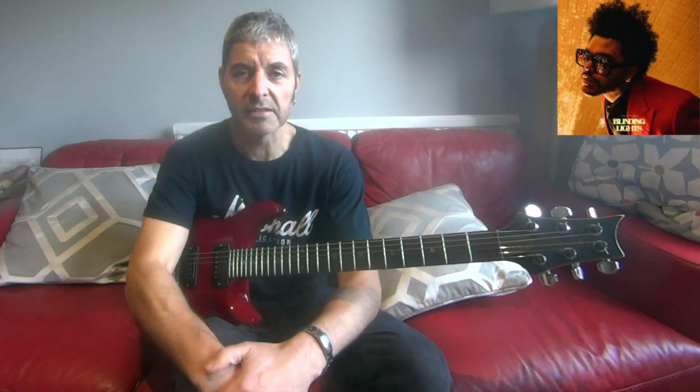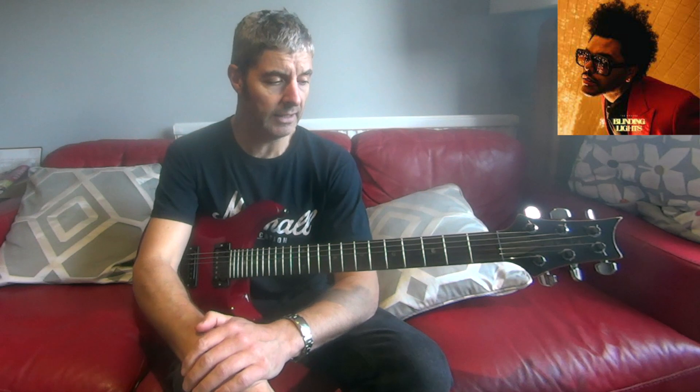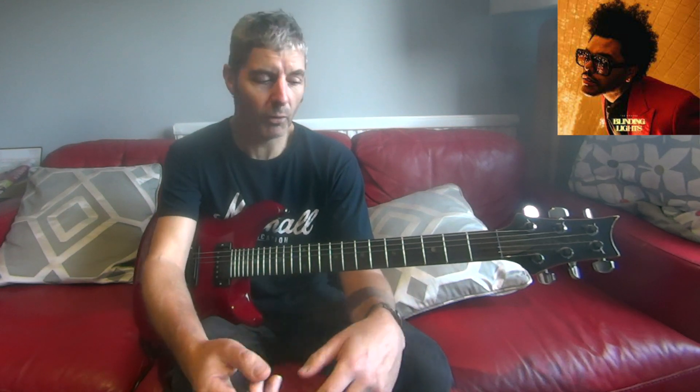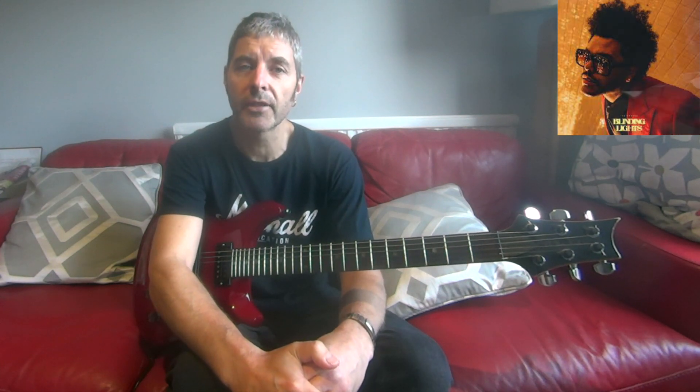That's the whole thing — put it all together. Nice easy one! If you like this lesson, please click like and subscribe. Suggest any other quick riff lessons you'd like to see — they can be guitar riffs or things like this that aren't originally played on guitar, and I can try to work them out.